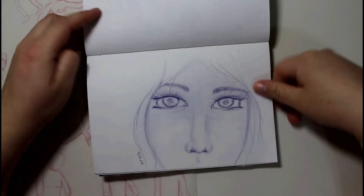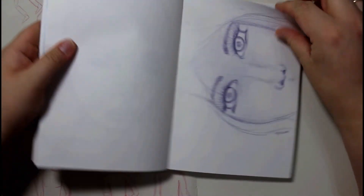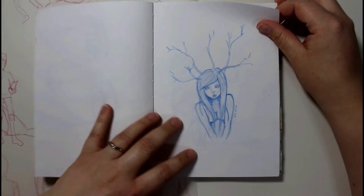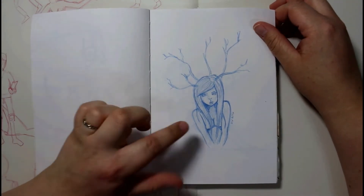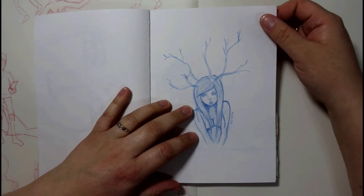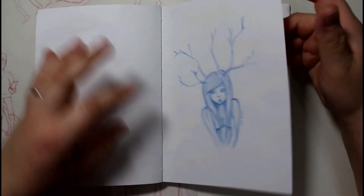The eyes on this one are so piercing. And then this one here — I redid this one. I've already made a YouTube video for it. It looks quite a bit different than what it does here.